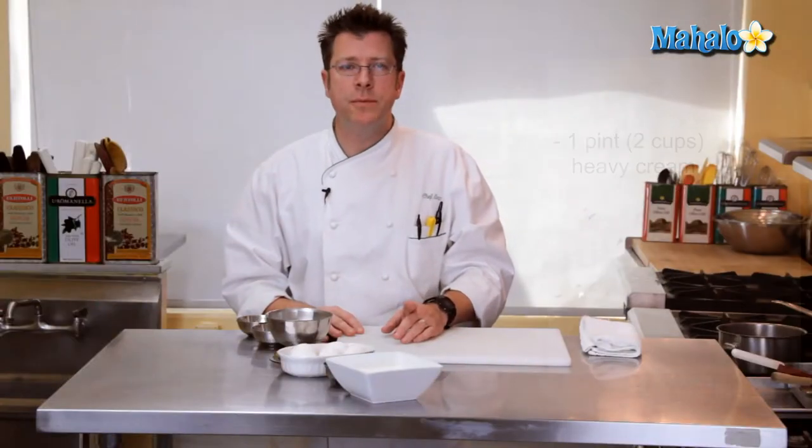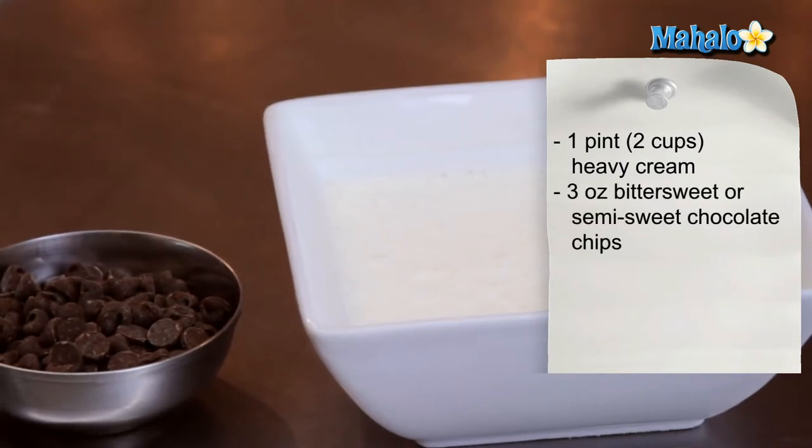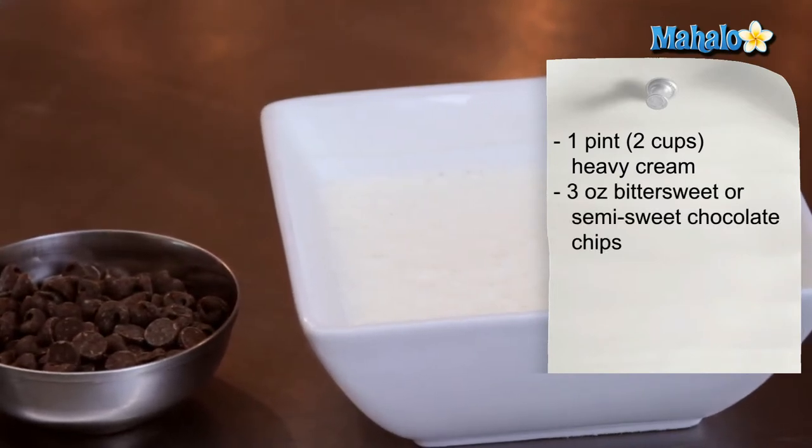We will need two cups or one pint of heavy cream — whipping cream will work just fine — and three ounces of bittersweet or semi-sweet chocolate chips.